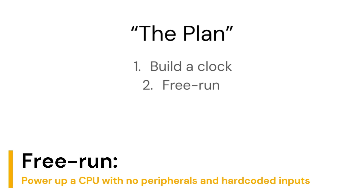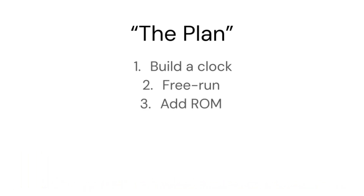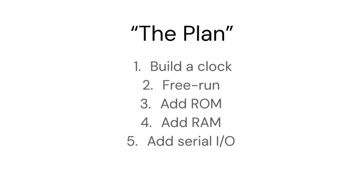Once I have that, I will power it up and check if it's alive. Then I can start adding some ROM and try some ROM-only code. After that, I can set up a fully powered computer by adding some RAM. Once it can compute things, I'll add a serial port to get some basic input and output. And hopefully with that I can get it to run some exciting piece of software I can find online.